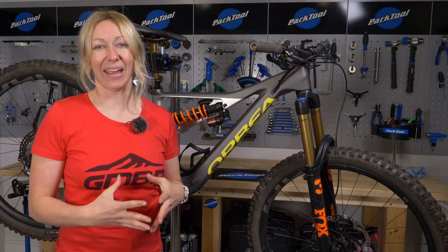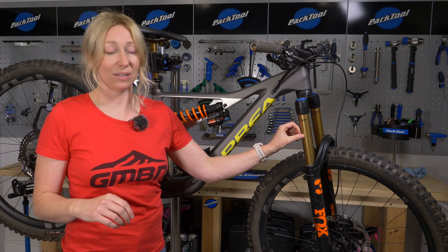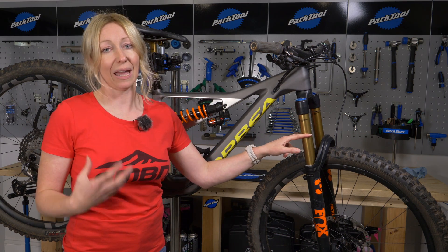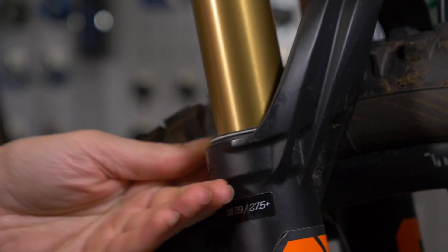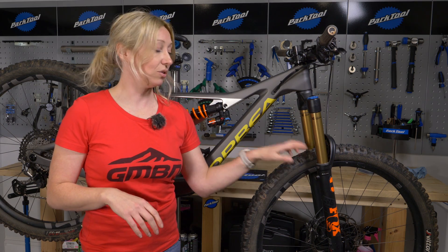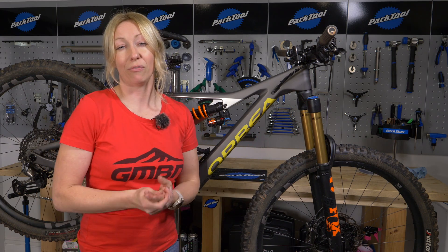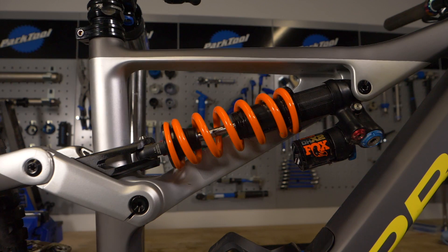Suspension travel should cycle through smoothly. Check stanchions for scratches — scratches can let air into the chamber and affect performance, and replacement can be expensive. Check the fork seals and rear shock seals for oil weeping; if you're getting that regularly it indicates damaged seals, so consider a lower leg service and new seals at minimum. A lower leg service should be done every few months, or at least every six months. You can also send your rear shock to an expert.